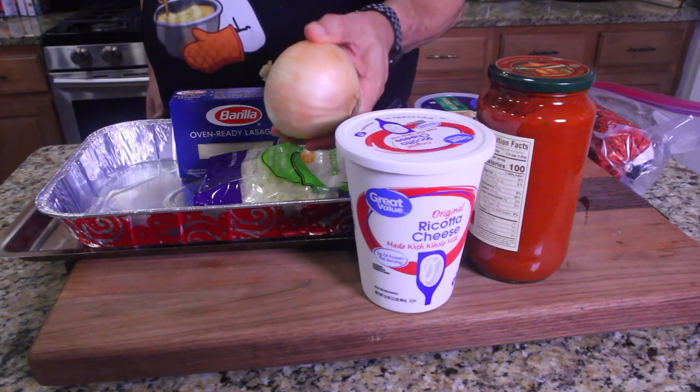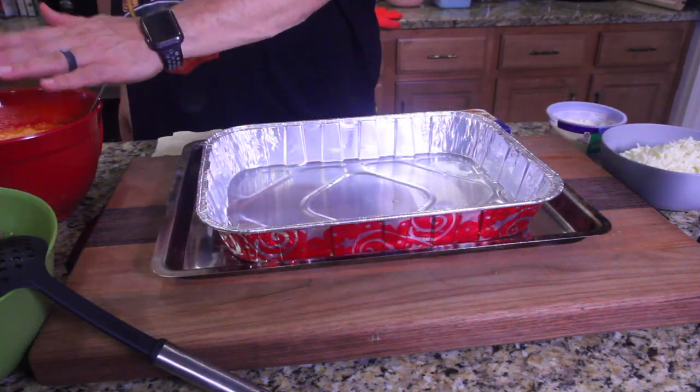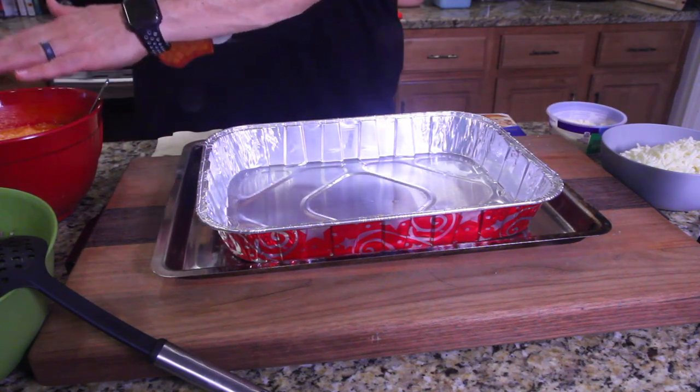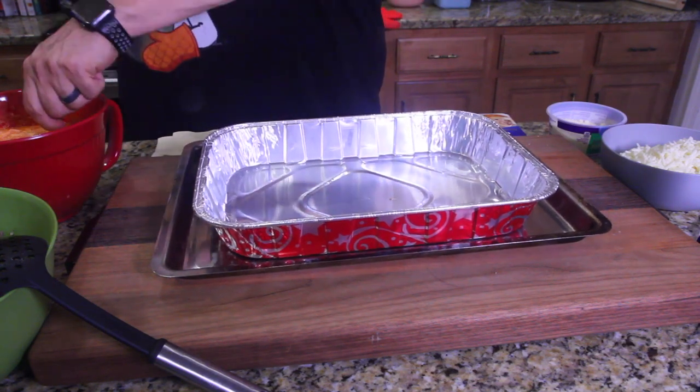Got my noodles here, got my sauce here, got my meat here, got my cheeses over here. I've already mixed the sauce with the ricotta cheese, it's all good. So we're gonna take that and we're gonna put a little bit on the bottom of the pan.